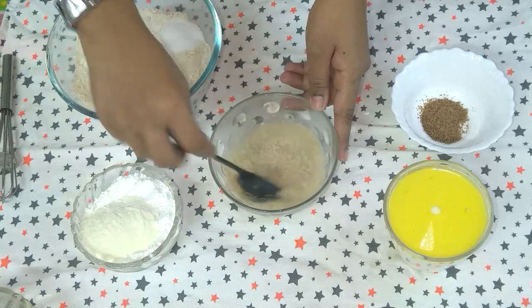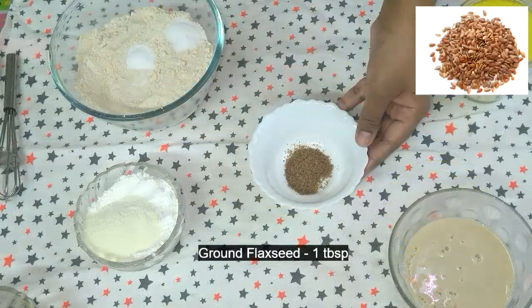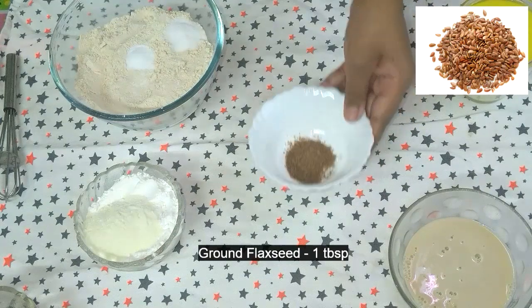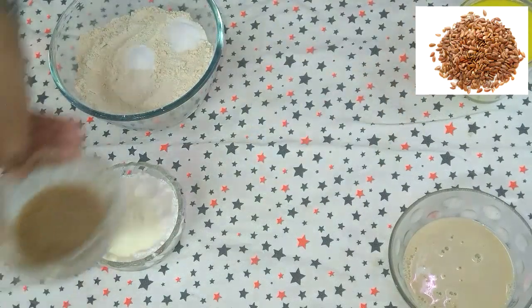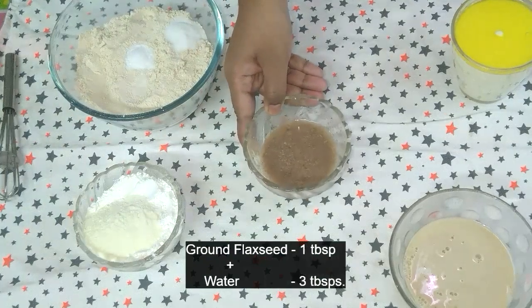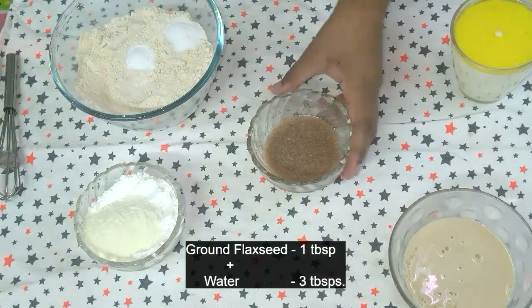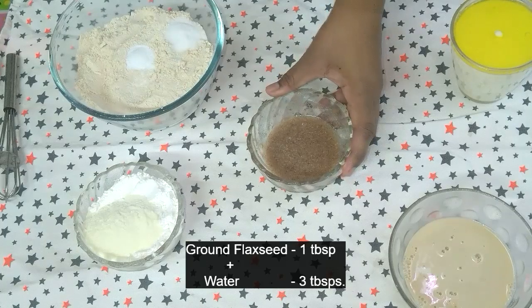1 tablespoon of ground flaxseed — it will work as an egg replacement. Mix 1 tablespoon of ground flaxseed with 3 tablespoons of water, mix it well and then keep it in the fridge for 15 minutes.